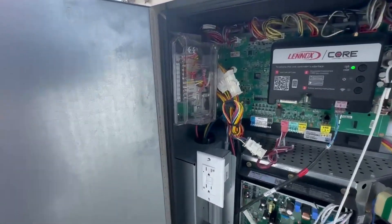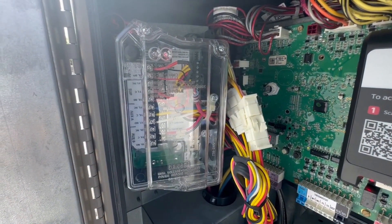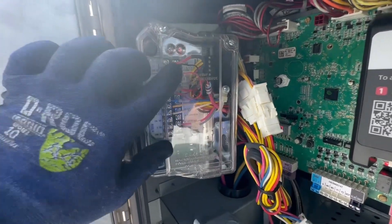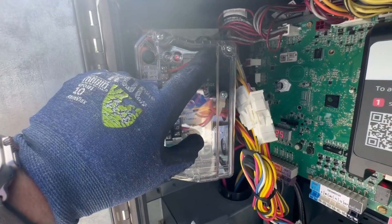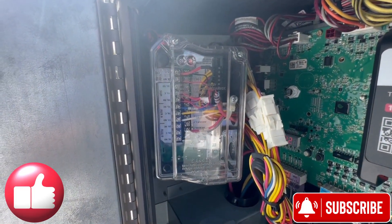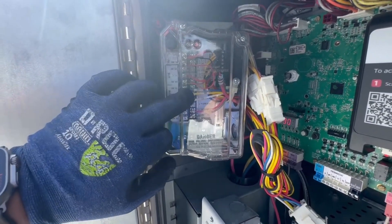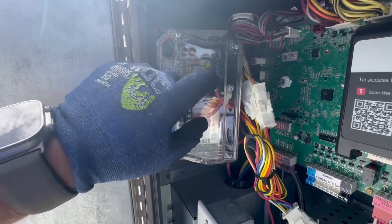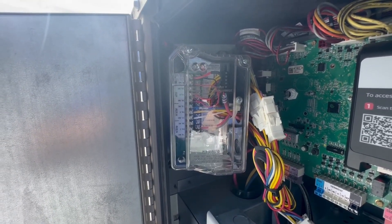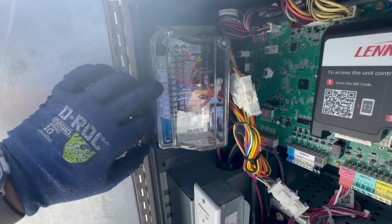The issue is sometimes these things get stuck and it wants to sense that it has a second sensor. There are dip switches up here that you can change depending on whether you're doing one sensor or two sensors. We'll power this thing down, lock it out, get this cover off, check that dip switch, turn it back on, and see if we can get the trouble to go away. If not, we may have to change this module.